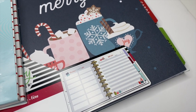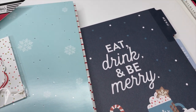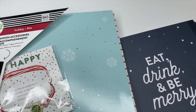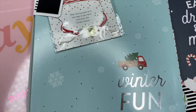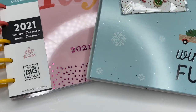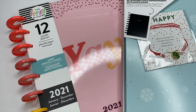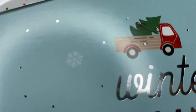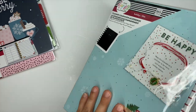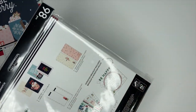Hey guys, it's Ashley. Today we're going to be flipping through the Happy Planner's Christmas extension pack, their holiday planner companion pack, as well as the seasonal Yay Planner that is a lined vertical. I cannot wait to show you guys these three items — they are gorgeous.